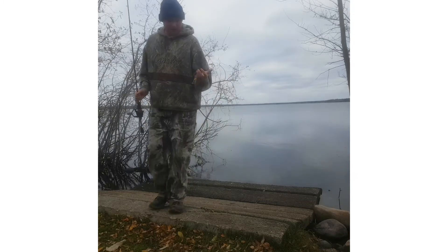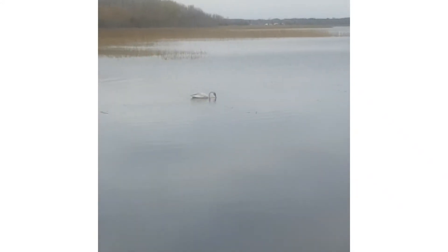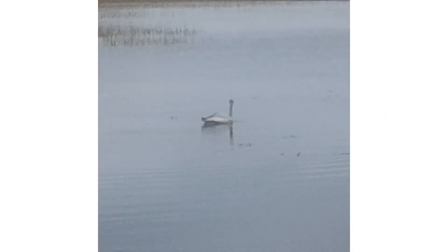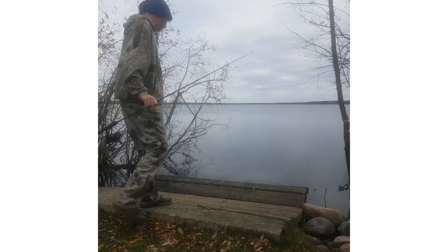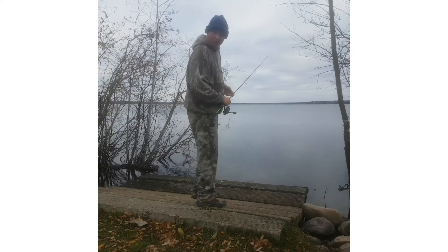I'm going to give the spoon that I caught the last pike with a try. That was awesome — that was the closest I've ever been to one. Pretty cool. Let's get the spoon out and try to catch a pike.